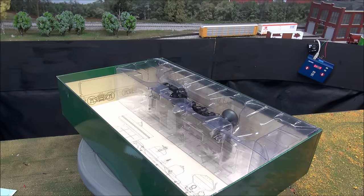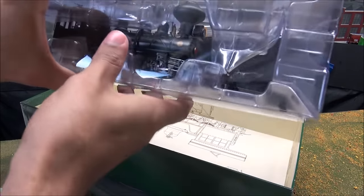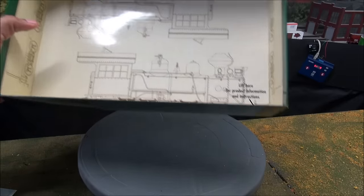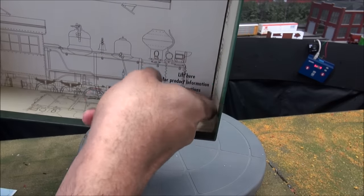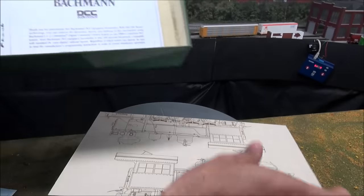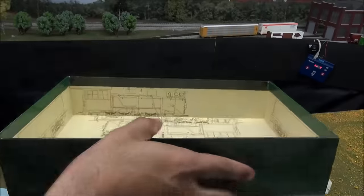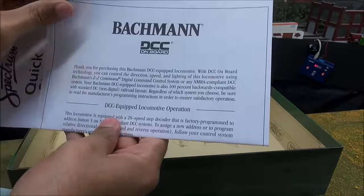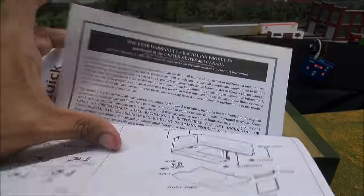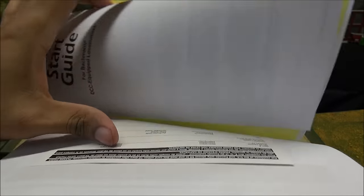We'll unbox the tender first, and in a moment I'll show you how to install the sound decoder — it's real simple, plug-and-play. Here's the locomotive. That's why I think the box is so cool — one of the coolest boxes of anything I've ever reviewed. Lift that up and you have more sketches under there, Bachmann DCC on board, an exploded parts diagram, a one-year warranty card, a color catalog request, a quick start guide, and a notice about electronic emission regulations.